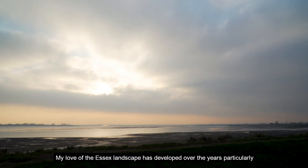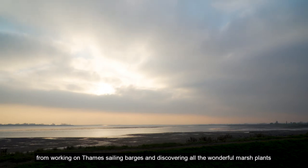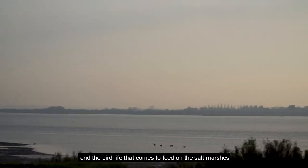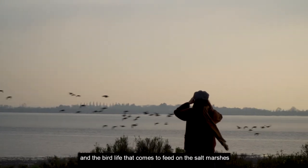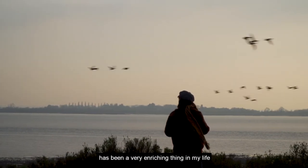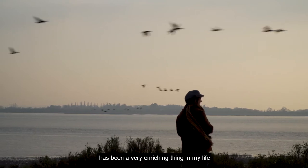My love of the Essex landscape has developed over the years, particularly from working on Thames sailing barges and discovering all the wonderful marsh plants and the bird life that comes to feed on the salt marshes — it has been a very enriching thing in my life.